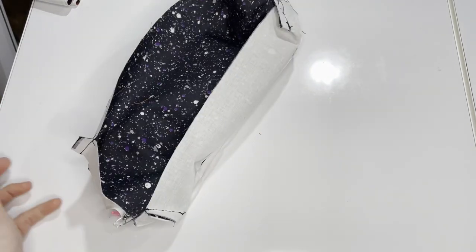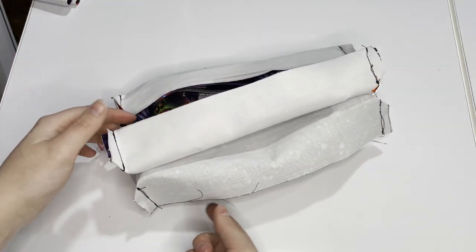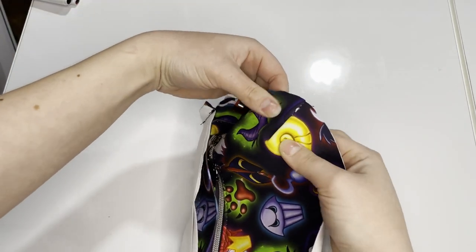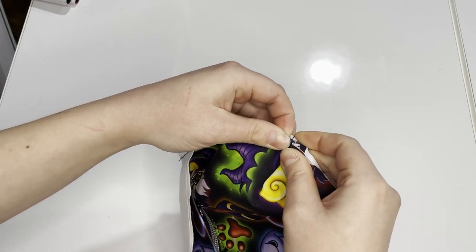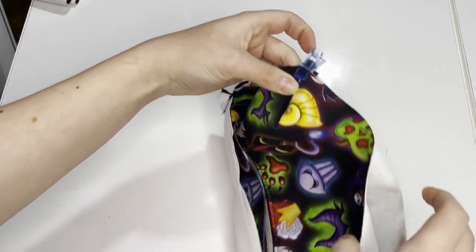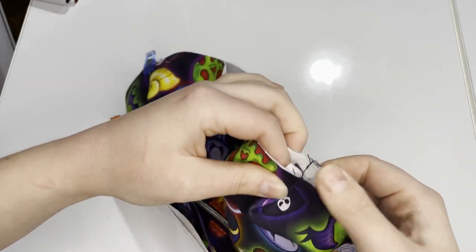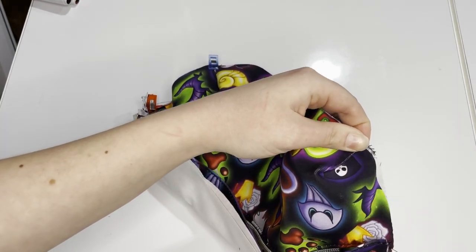Now this looks a little funny but it should. Flip the exterior over the lining and line up all the edges. Start at the bottom — poke out the exterior, push the lining seam going up and the exterior seam going down, and start clipping there. Jump to the other side, push the exterior outward, bend the seam down, take the lining seam, push that up — nesting those seams together — and clip. Then clip along the bottom edge, making sure all raw edges are lined up.